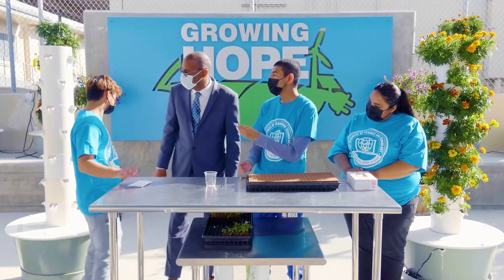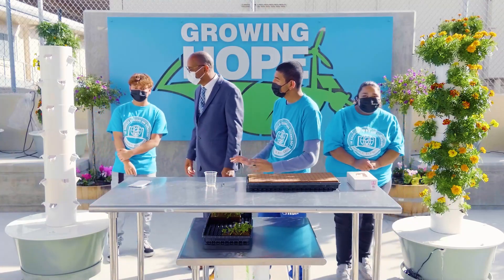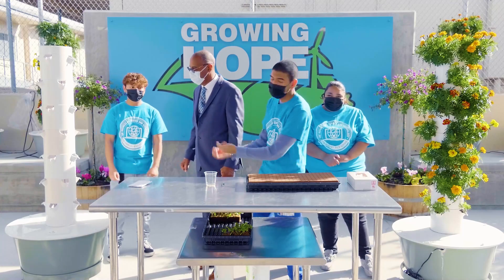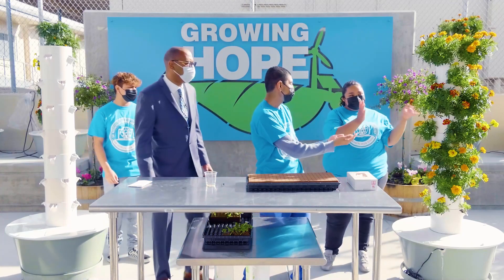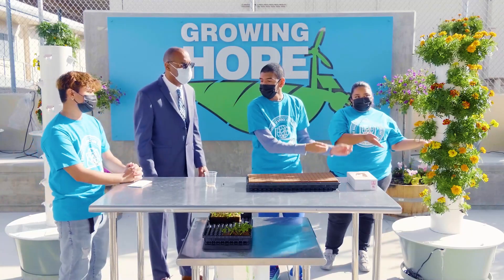We're using 90% less water. And behind you is a tower garden — a hydroponic system that grows without soil. Basically, this is what it will look like before, this is what it will look like after, and this is what it will look like in six weeks.